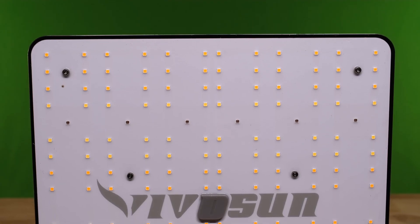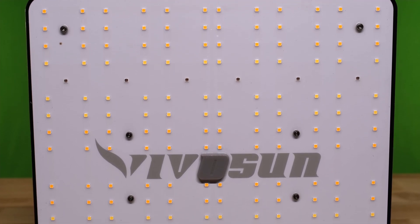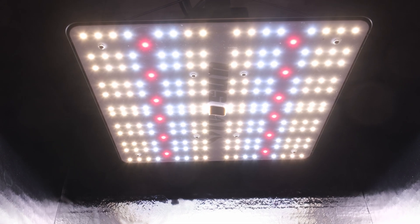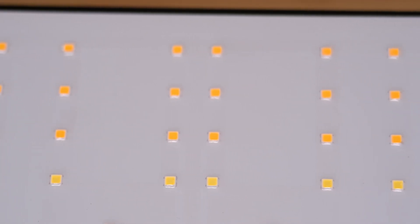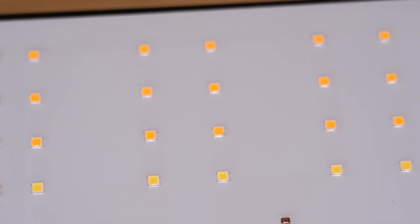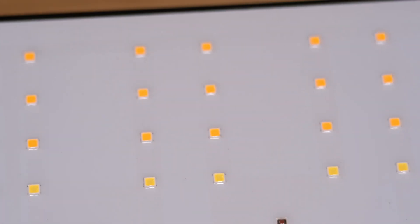All in all, it's not a bad little light. It's sturdy with good build quality and will flower your 2x2 as well as any other 100W light will. I would put this light pretty much smack dab in the middle of the pack for 2x2 lights currently on the market — there isn't anything particularly remarkable about it. It does use Samsung LM301H diodes, which is great. I can't really speak to the quality of the driver yet, since I haven't used the light long enough to speak intelligently about it.